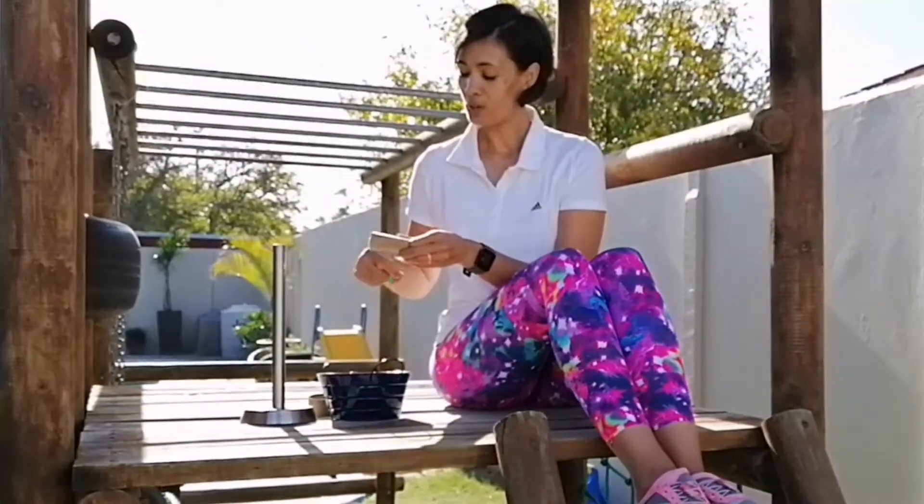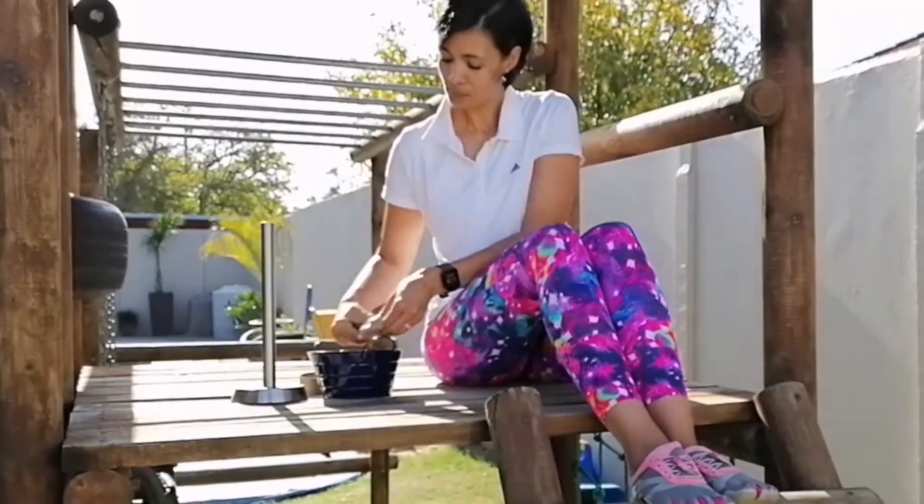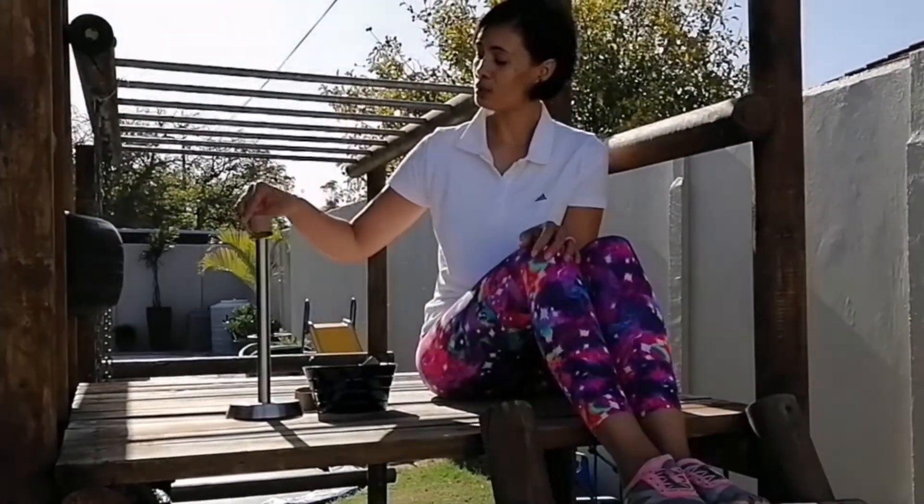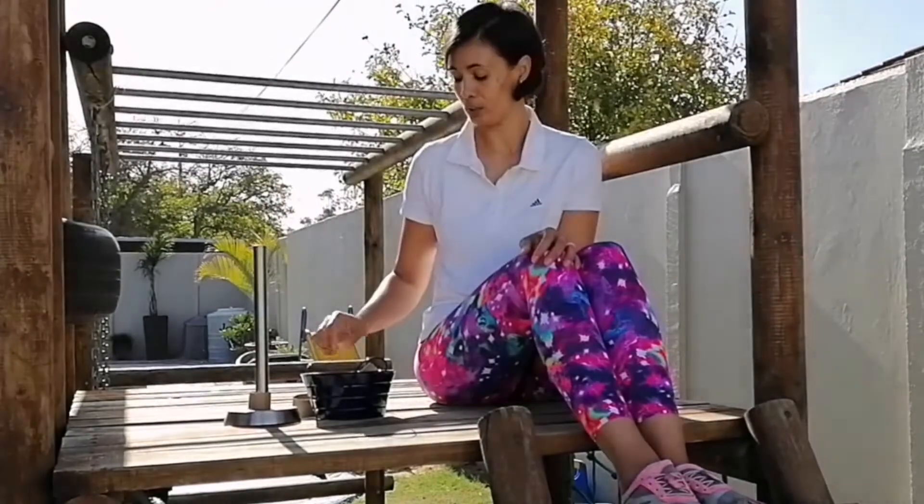You will cut your toilet rolls in circles like this and ask your child to put it on the paper towel holder. You can even use cookie cutters.